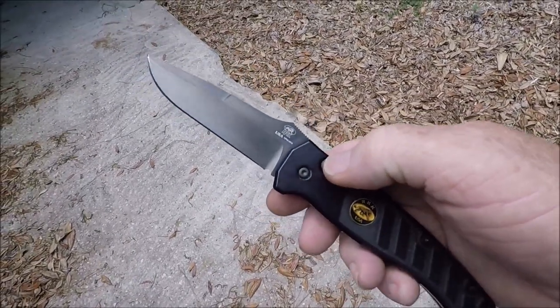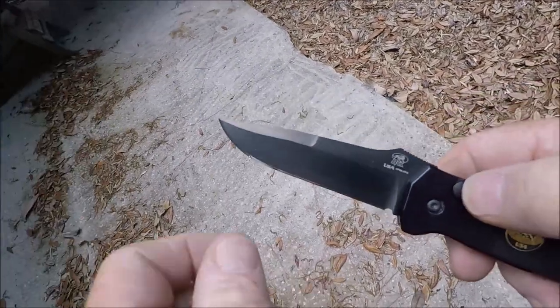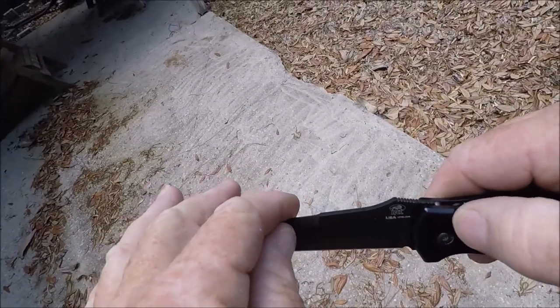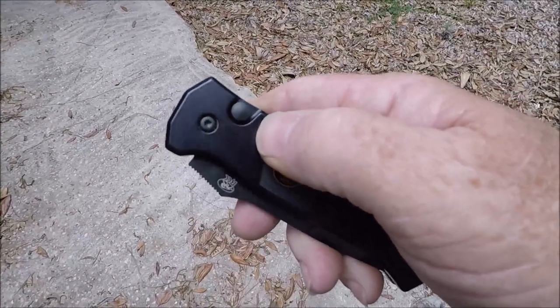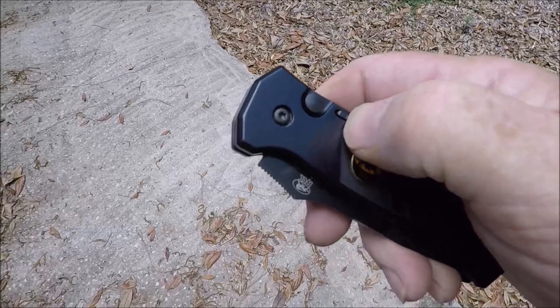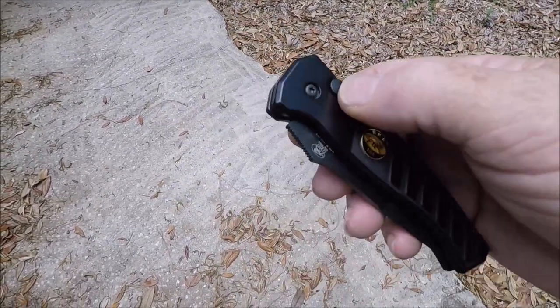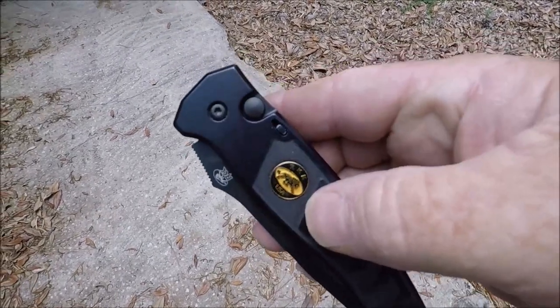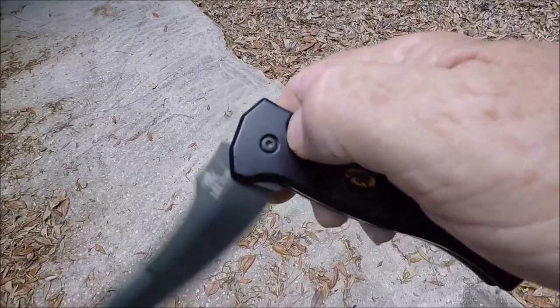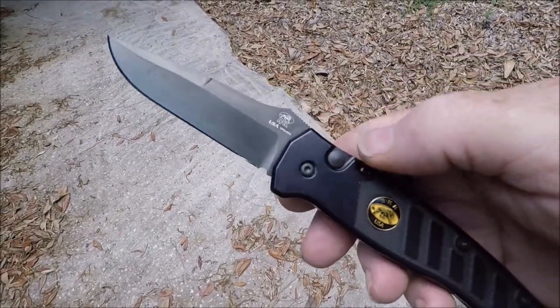The button is right here. The safety is only for when it's closed. Push that forward with your fingernail and now you can't push the button. Push it back with your fingernail and it fires out really fast.